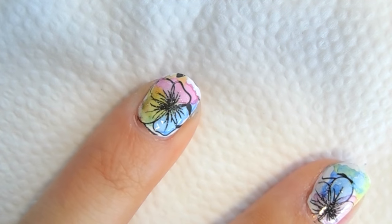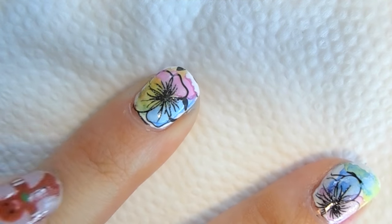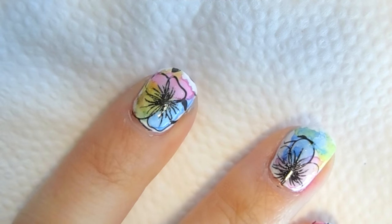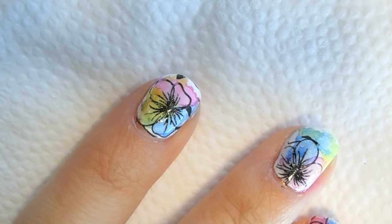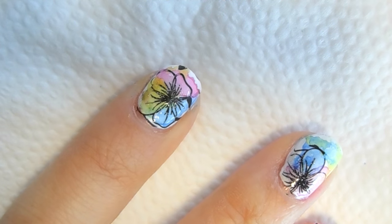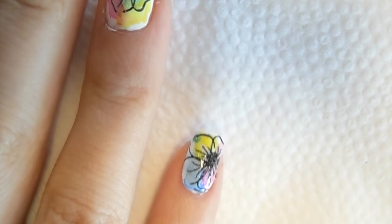I also want to show you guys how I fixed some of the mistakes. As you can see on my pointer finger, I was missing this petal and it just looked really awkward. So I used a little bit of the acrylic paint to just add the illusion of the petal — of course I'm using my left hand, so the lines did not come out that great, but at least we have the hint of that petal. Overall I am pretty happy with this design, considering that I did it with my left hand.